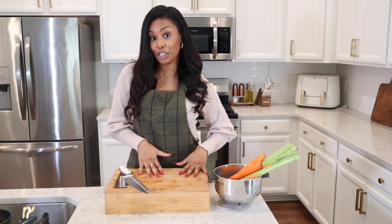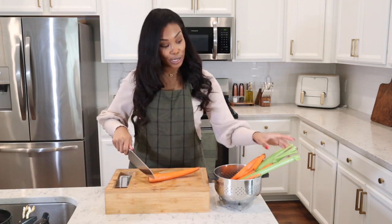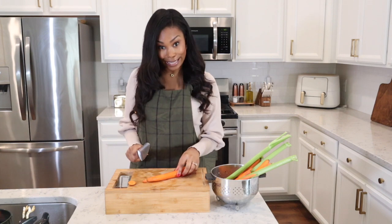The first thing I like to start with is prepping out all the ingredients. We're going to chop up some carrots, then some celery, and we're going to do some fresh herbs to get this soup nice and flavorful.